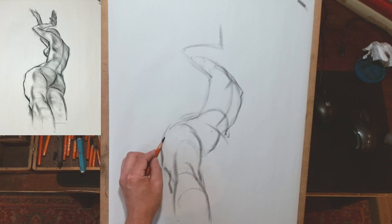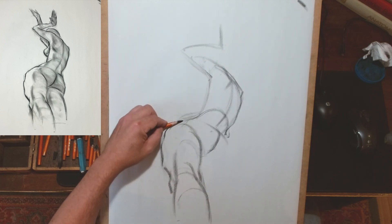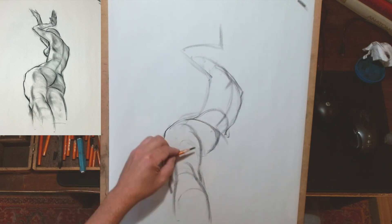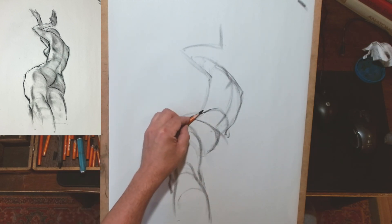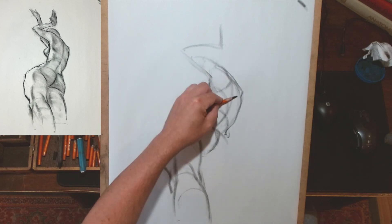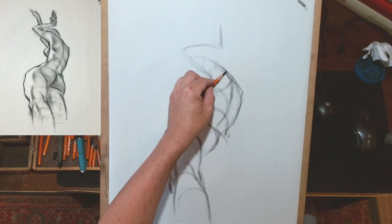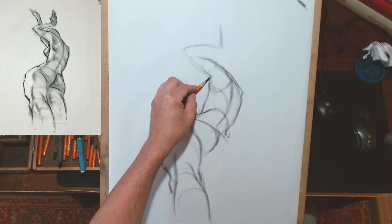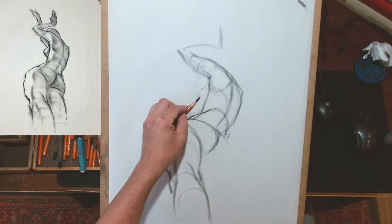Knowing that if I could get those two things down together, the rest would somewhat fall into place naturally. So I've foregone finding the pelvis first and focused on those two main central ideas — the relationship between the rib cage and the left leg. You'll notice I'm also working primarily straight into anatomical ideas.